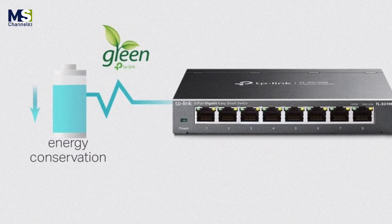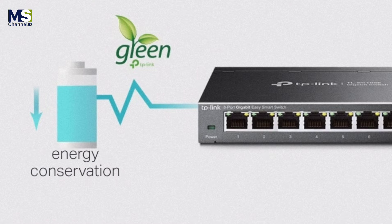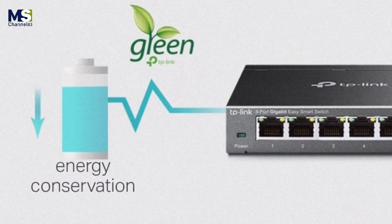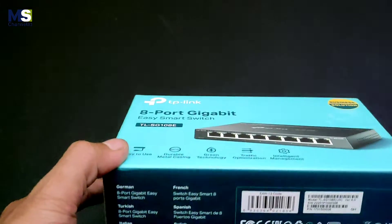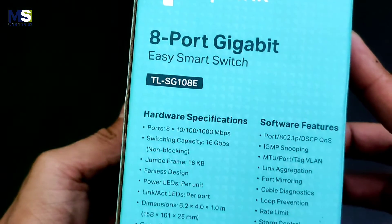Go green with your Ethernet: TP-Link's latest generation of Easy Smart Switches make use of innovative energy-saving technologies. Power consumption automatically adjusts according to link status and cable length, allowing you to expand your network while minimizing your carbon footprint — save the planet and lower your energy bills. It's a win-win.